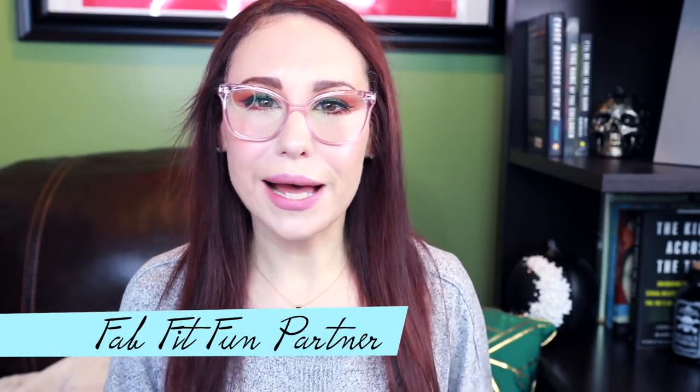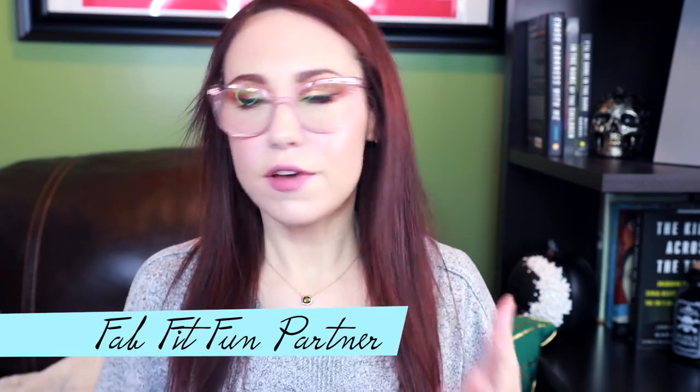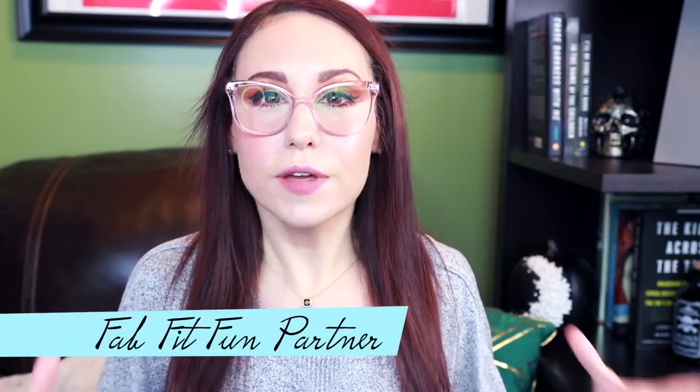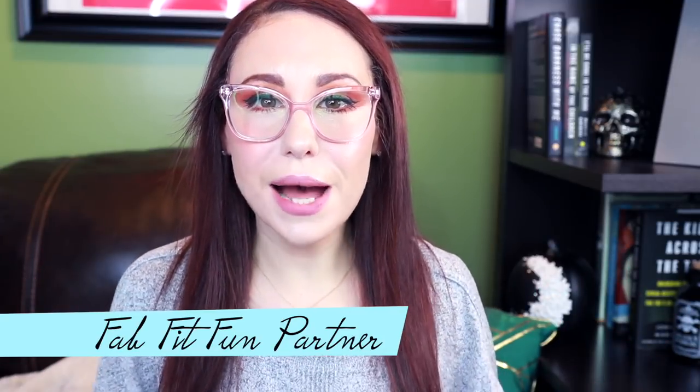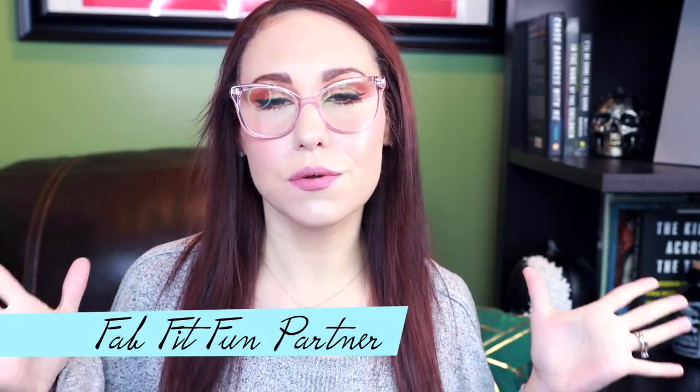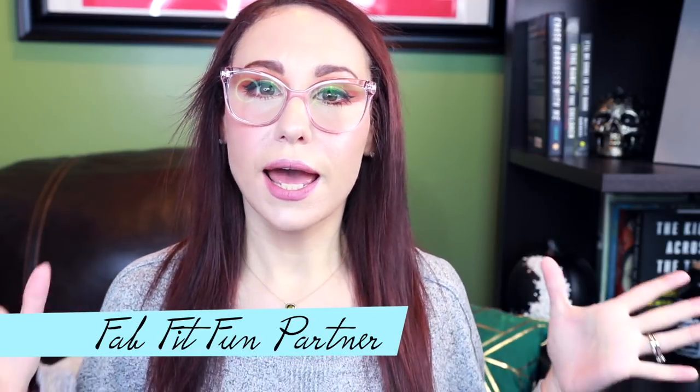Hello everybody and welcome back to my channel. Today we're doing a FabFitFun unboxing for their winter box. I'll often do short little unboxings on Instagram of FabFitFun, BoxyCharm, things like that, and so many of you have reached out and asked if I can do an actual video dedicated to an in-depth unboxing. Luckily FabFitFun has agreed to sponsor this video — thank you so much to FabFitFun. Can I just call it FFF?